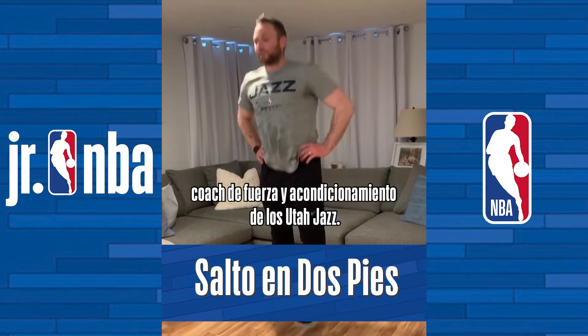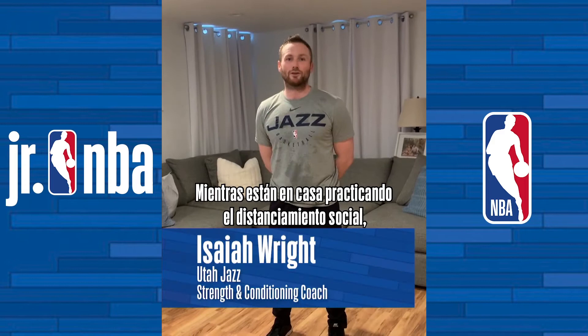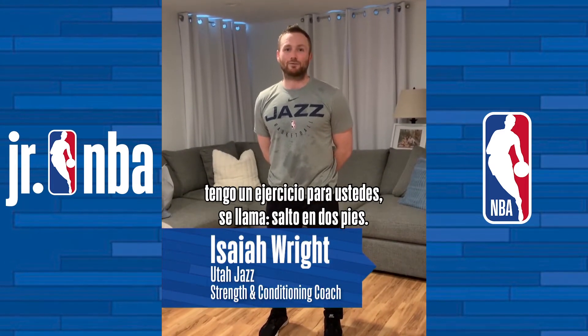Hi, my name is Isaiah Wright, head strength conditioning coach with Utah Jazz. While you're at home practicing social distancing, I've got a drill for you.